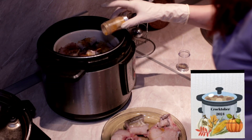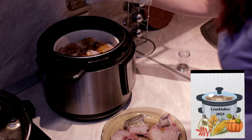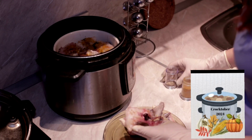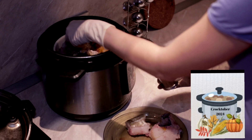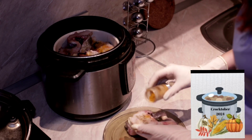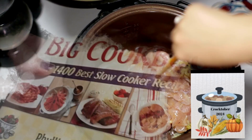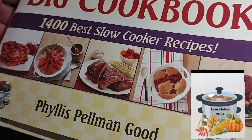Hello and welcome back to the annual Crocktober collaboration hosted by Jenny's Scratchmade Kitchen and Tony over at Kettle Kitchen. All the ingredients and the playlist will be listed in the description box below. I'm going to do a beef dumpling soup. This is a totally new recipe and I got this from a cookbook that I purchased off of Amazon — Fix It and Forget It — and it has over 1,400 slow cooker recipes.